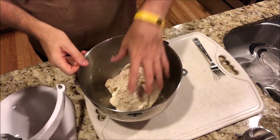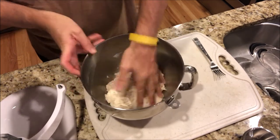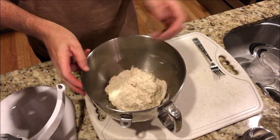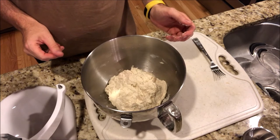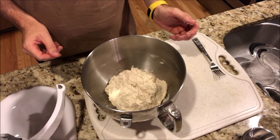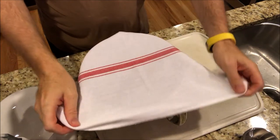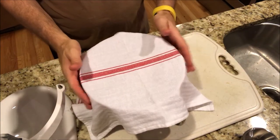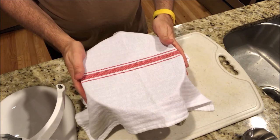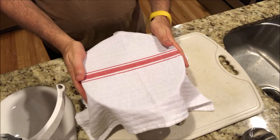Okay, here we are after the mixer. It's a little sticky — that's how it's supposed to be. All we're going to do with this is cover it and set it on the counter for 12 to 24 hours, then come back tomorrow and make it into bread. The recipe says to cover it with a towel like so and set it on the counter. We'll see what it looks like and turn it into some loaves.